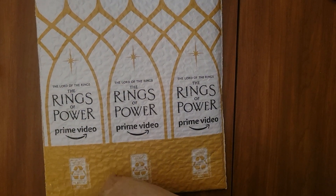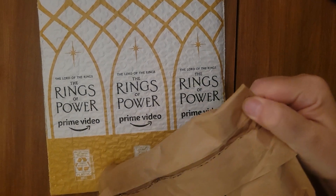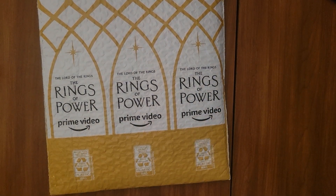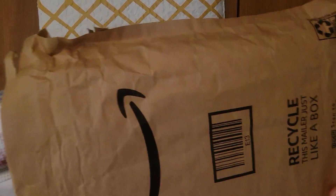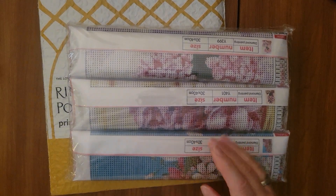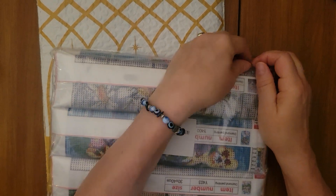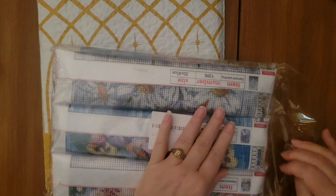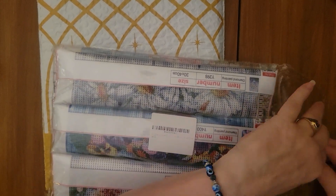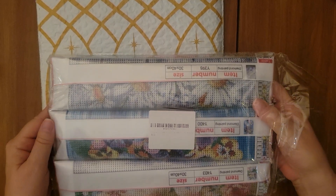I haven't even opened this package. But based on when it was delivered, I'm pretty sure this is a Blame Diamond Grandma. Lynn, thank you — thank you for enabling my habit and my hobby. She was showing some florals. I don't have a lot of florals, but I love florals.